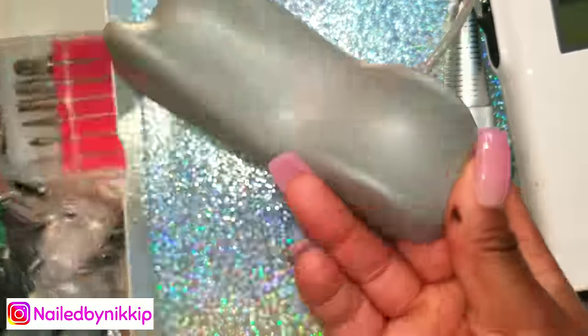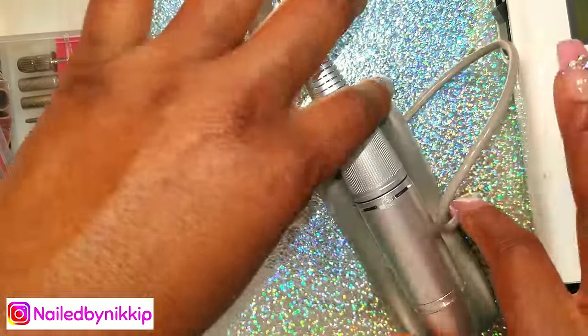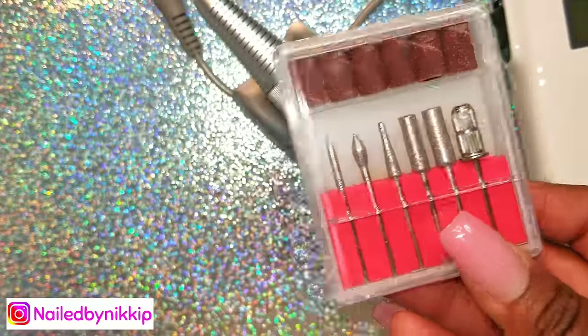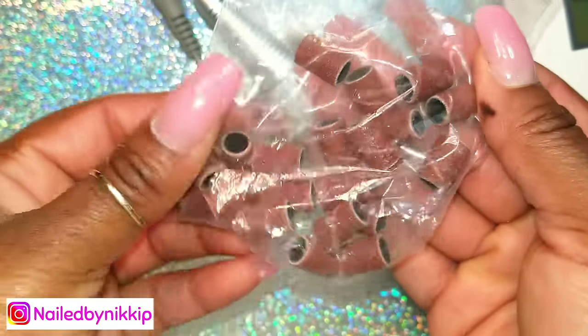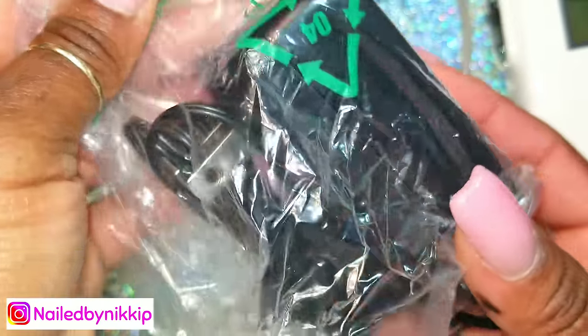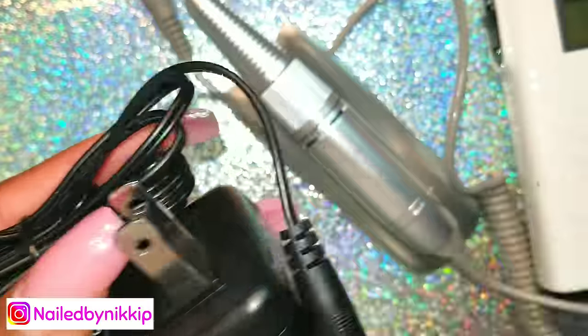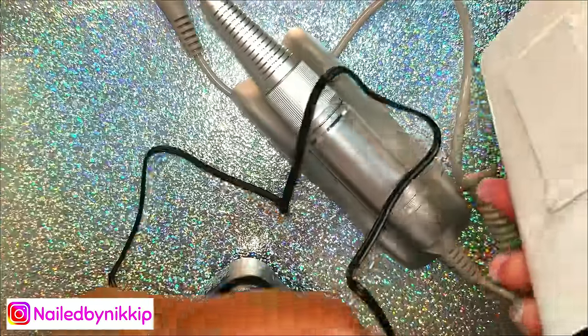Let's see what else it comes with. This is the stand — you can just put the handpiece in the stand just like that. Of course it comes with drill bits, which I've shown in my drill bits video, and it also comes with these arbor bands. Here is the adapter plug — it looks exactly like the same plug from the other drill, so I can share the plugs.